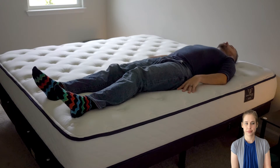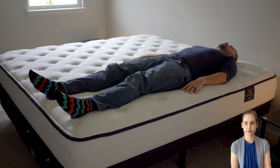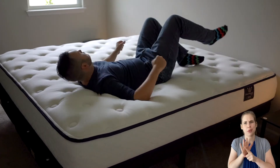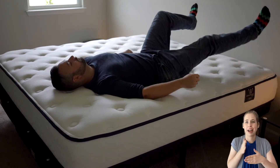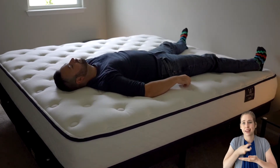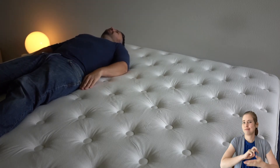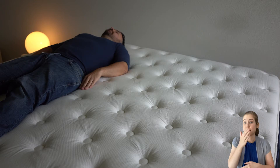The most popular firmness, the Gravity Luxe medium, is ideal for average weight side and back sleepers. Good motion isolation and a balanced feel make this an exceptionally good choice for combo sleepers as well. The Gravity Luxe medium is also the best bet for couples, as this option is the most accommodating to a wider variety of sleep preferences.